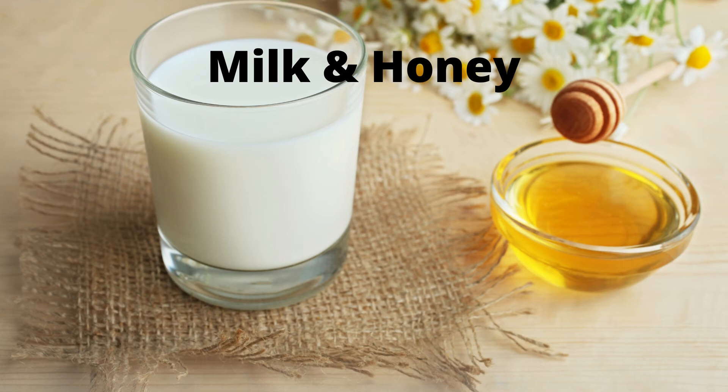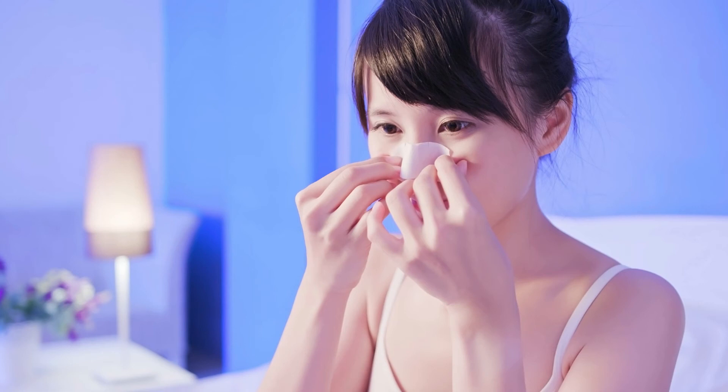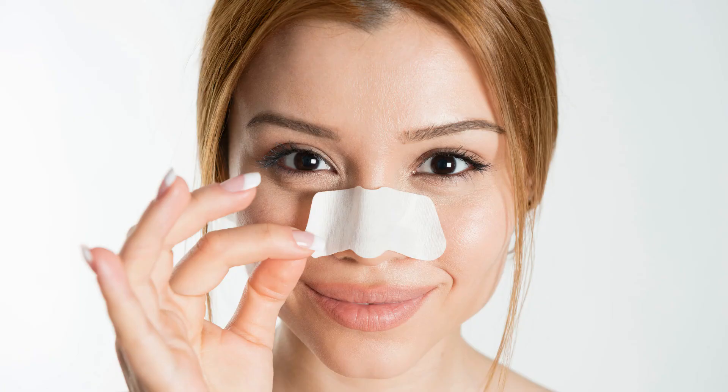Take equal amounts of milk and honey and heat the mixture for 10 seconds. Then let it cool down and apply on the blackhead area. Cover it with a cotton strip, wait for 15 minutes, then peel it off. Rinse and apply any moisturizer.